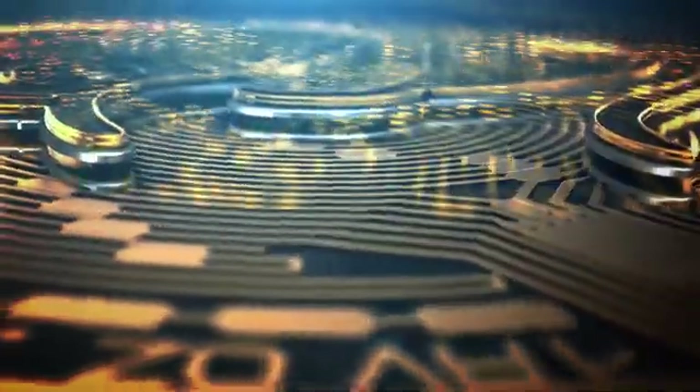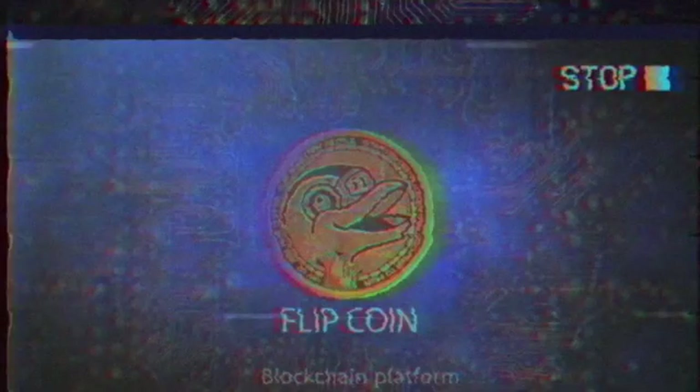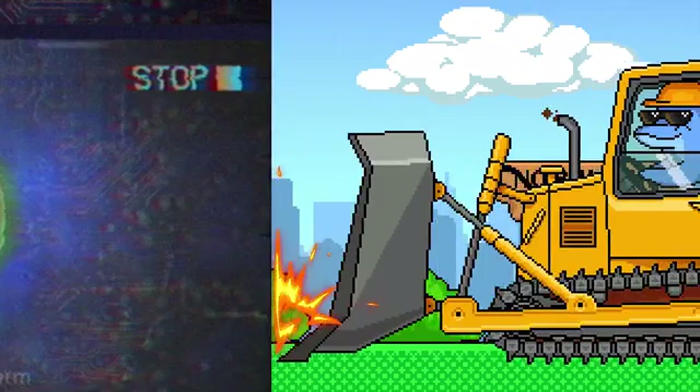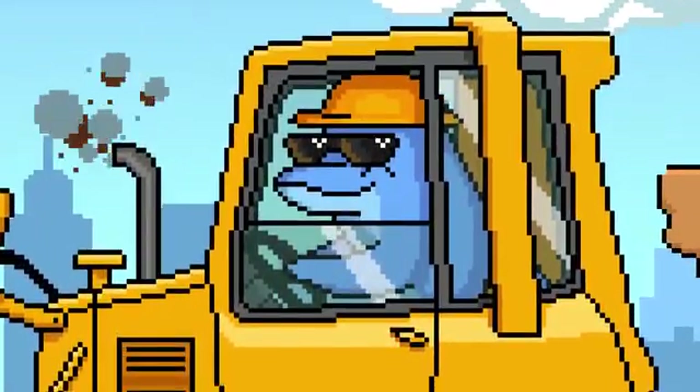And of course, Flipper Zero has its own revolutionary blockchain platform, and we call it... FlipCoin! Just kidding. Flipper is for real — no bullshit in this project.